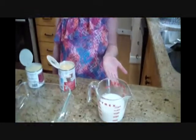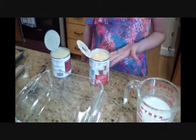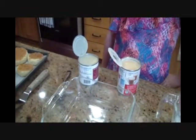Now we're going to make our tres leches mixture. Here we have the regular milk, the evaporated milk, and the sweetened condensed milk. Once we pour them all in, we're going to start mixing them. Now let's dip our cake into our tres leches mixture.